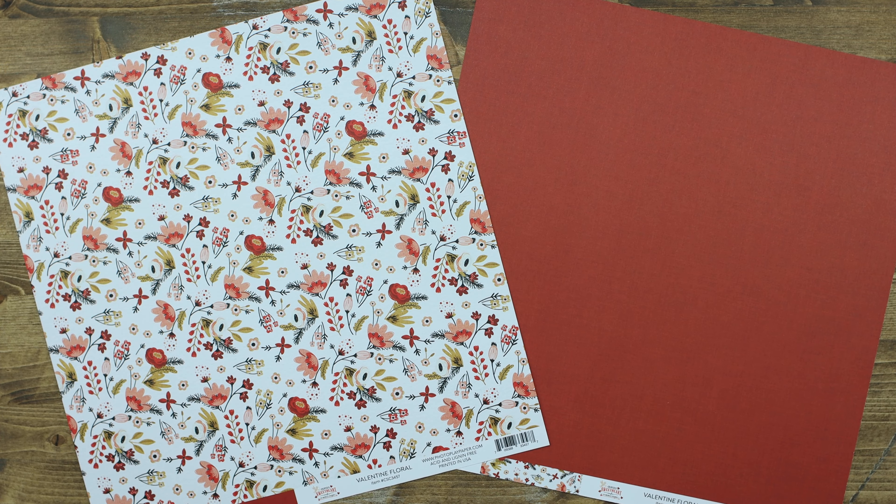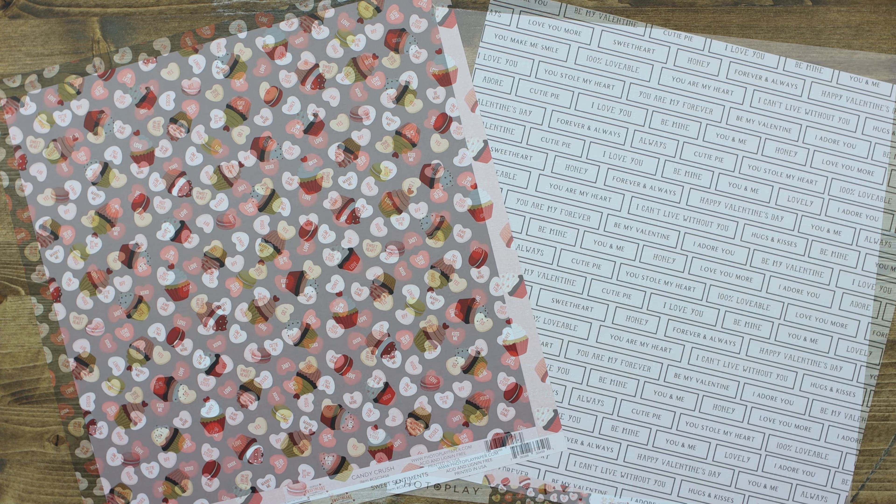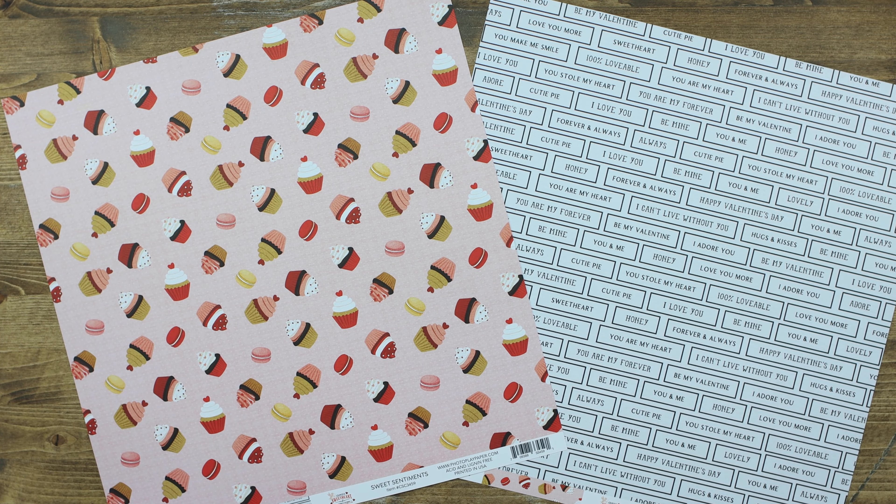This is the lovely Valentine floral paper. Send your sweetheart a conversation heart with the Candy Crush paper. Add a few sweet treats with the Sweet Sentiments paper. I love the fact that you can cut each of the sentiments out of the back of that paper and use all of these fun sayings on your projects.